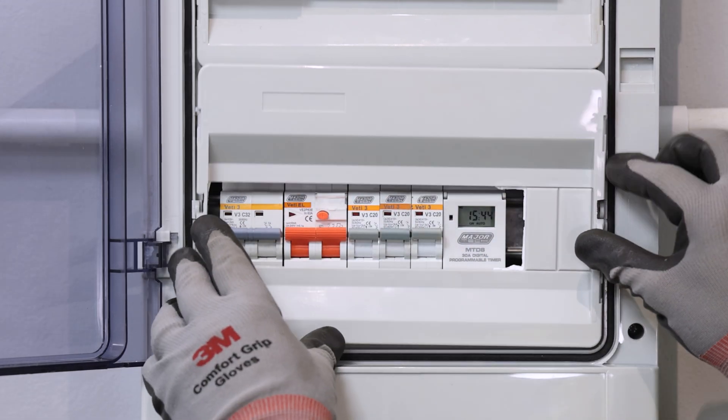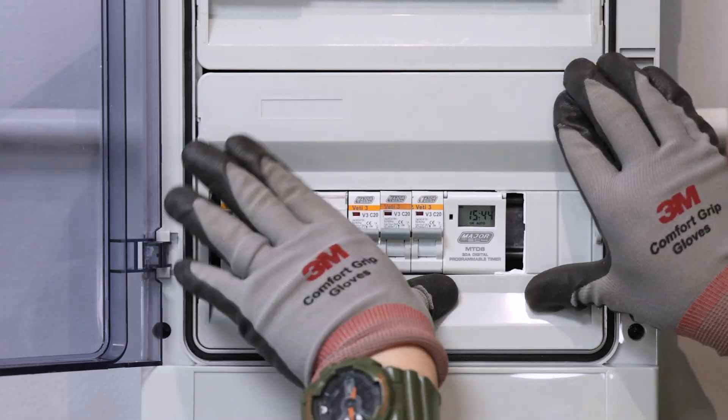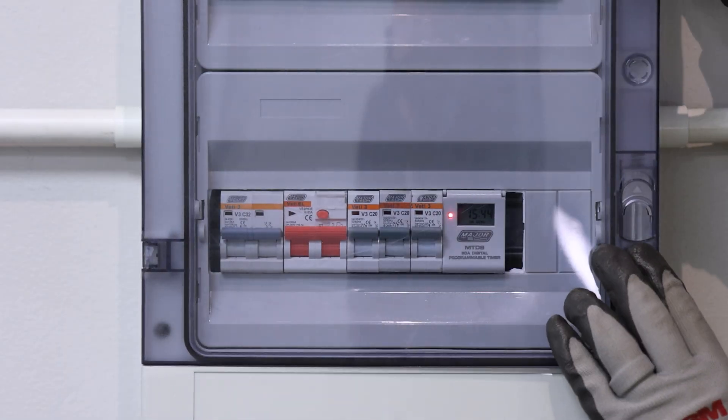With these features, the MTD8 provides a flexible and reliable way to automate your electrical circuits, giving you full control from scheduling to manual operation and more.